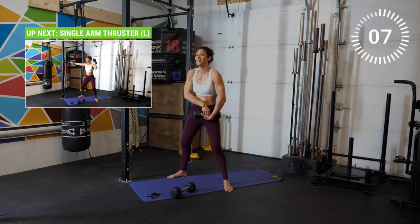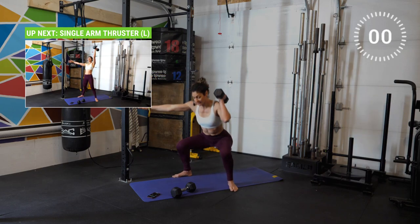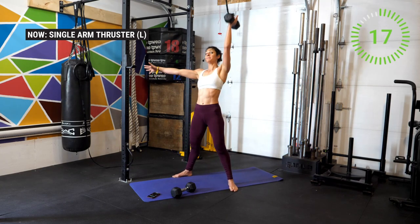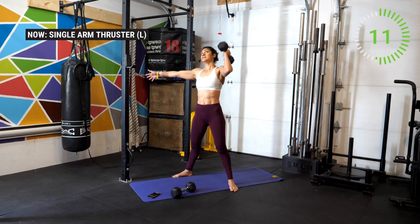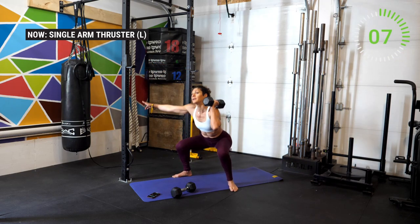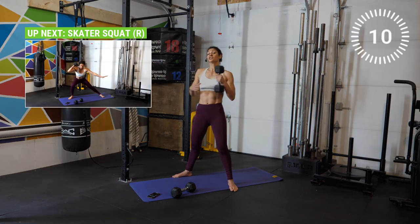Switch it now to the other side. Three, two, one — go. Push the knees out, creating space for the hips. Remember we're waiting for the hips to drive that weight overhead. Explode through the hips, continue to drive those knees out. Inhale and then exhale up. Good work athletes — we're getting there. And last one — all right, good job.